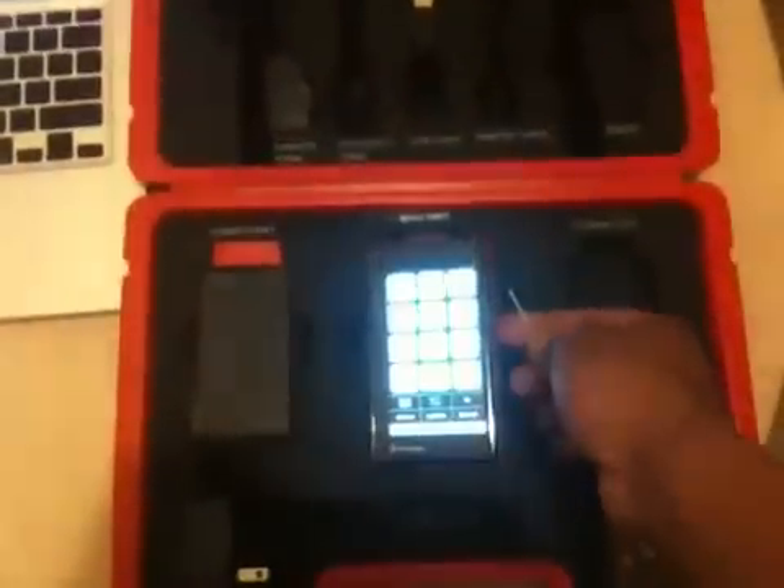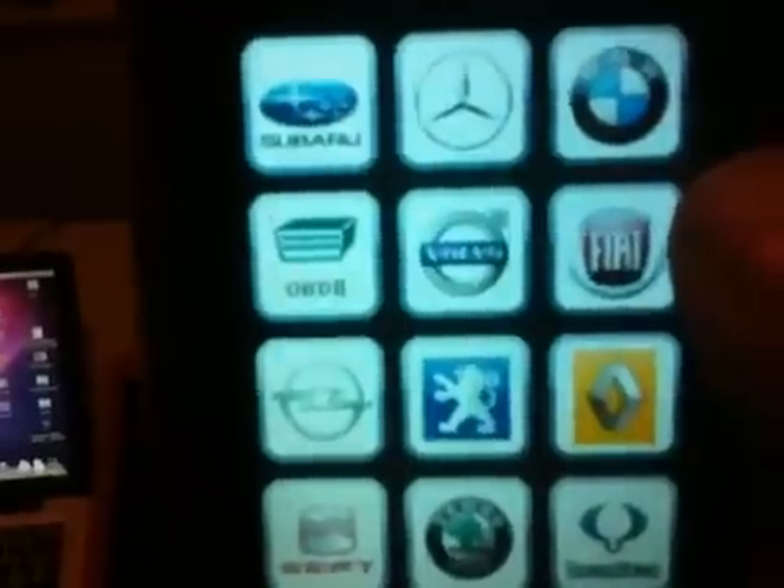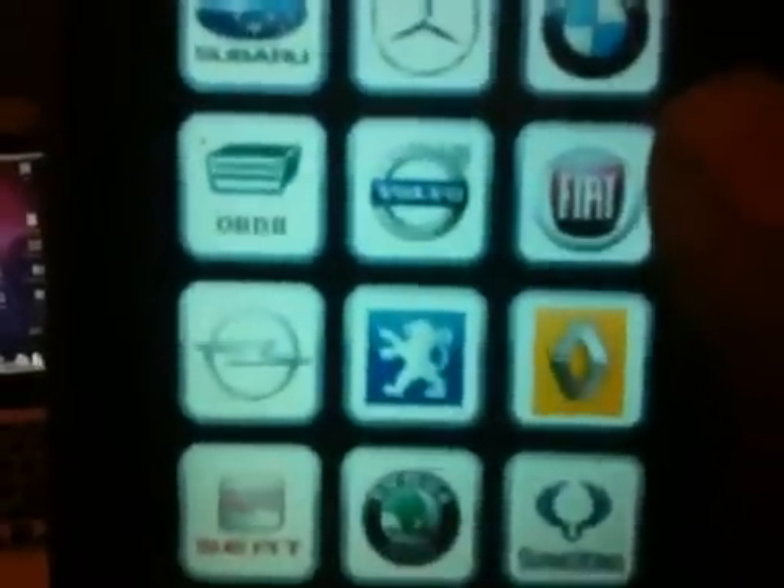If you cannot find your make of car, all you have to do is use the OBD2 app, which allows you to free-scan virtually any vehicle. This video is just an introduction to the unit. I will go outside and demonstrate how it is used to actually diagnose a problem, or even data-log to see what's happening inside your vehicle as it operates.